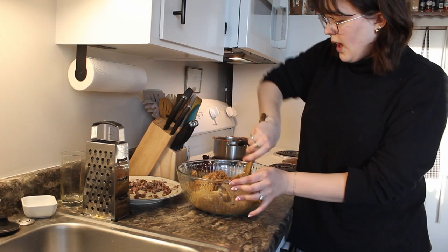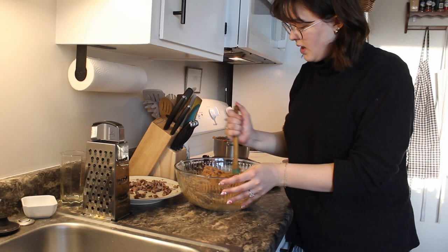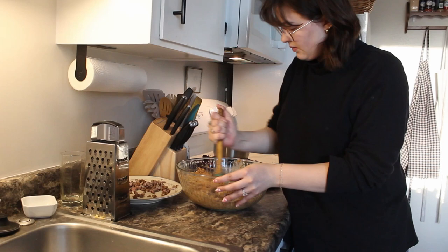And cumin. I'm kind of just winging this — I don't feel like it's a super difficult recipe and I don't think it should be. I think that's good for the filling.